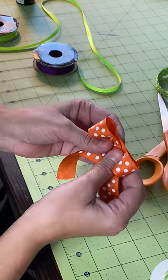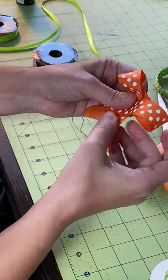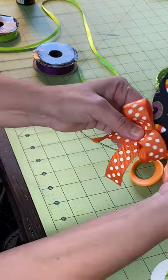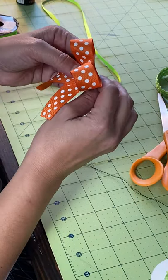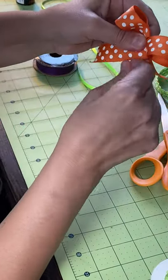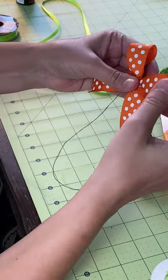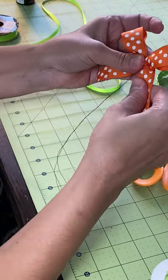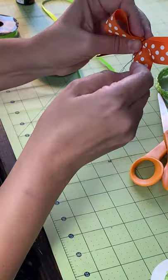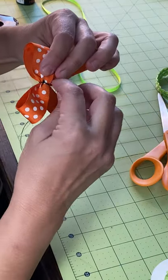Somebody asked me how I make my bow — this is how. Let me see. I'm gonna make it a little bigger. Just cross them — I think it'll be good. I may not even end up using it if it's too small, but this is the only polka dot ribbon I have. So then I just pull it through the middle, put it through here, fix my bow, do that, and then of course the back.